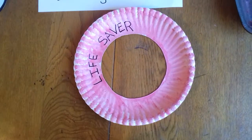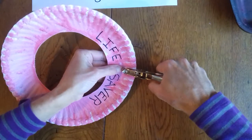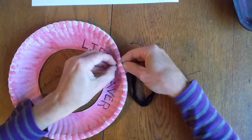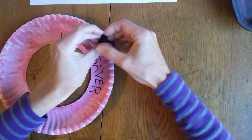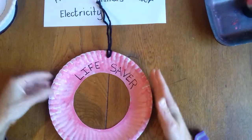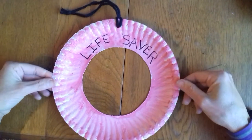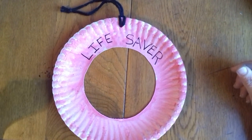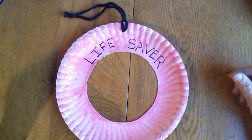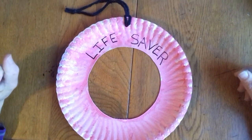I'm going to take a little punch and punch a hole in the top, and I've got some wool. I'm going to put that through so that I can hang it up somewhere. Remember, busy bees, this is something to help you remember — it's not going to work. You can hang it up on the fence by the swimming pool to remind you not to go in without a grown-up, or you can hang it on your bathroom door to remind you that there's water in the bath.